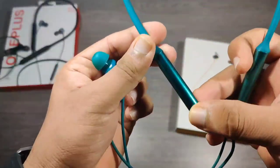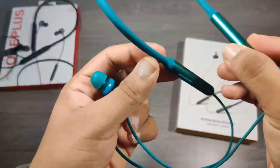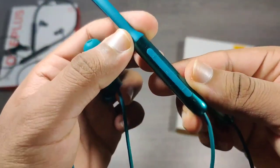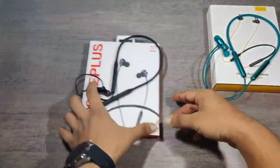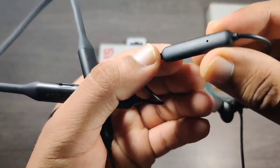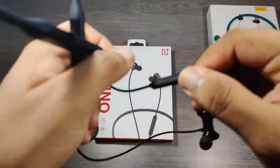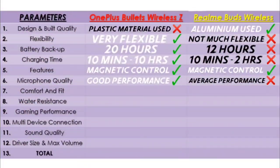In Realme the voice through the microphone is good, but it stopped working properly after a couple of weeks, and they haven't given any hold for the microphone. Whereas in OnePlus the microphone is right behind the volume rockers, and the audio through the microphone is really good and clear. So here also OnePlus wins.